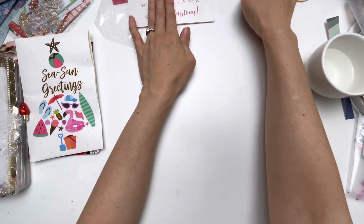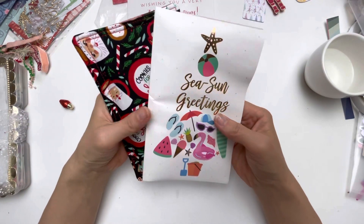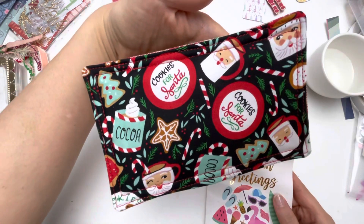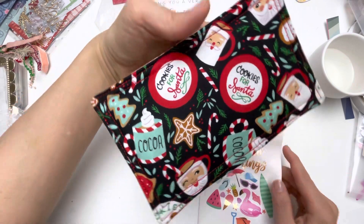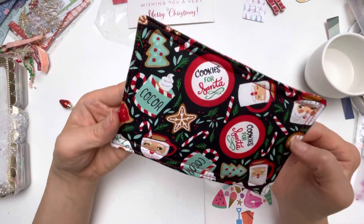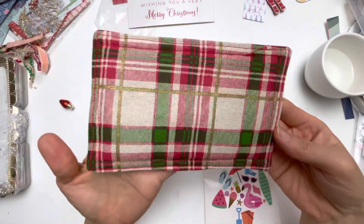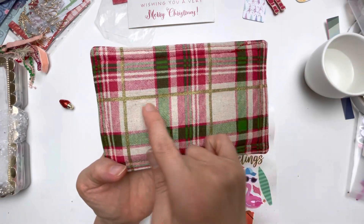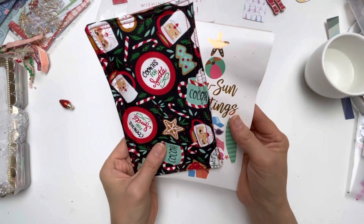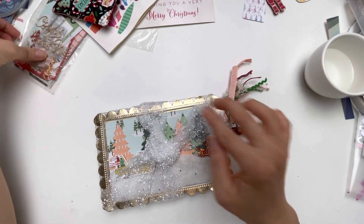Then I received this Christmas card, and this comes from Katherine at Katherine's Creative Craft Adventures. This is a mug mat that she has made for me. Look at this — I love this fabric: the Santa mug with the coffee in it, it says 'Cookies for Santa,' it says 'Cocoa,' and it's really nicely padded as well. This is the other side — look at this plaid with the gold. So pretty, it's such a wonderful gift. Thank you so much, Katherine. I will have her YouTube channel and Instagram down below.